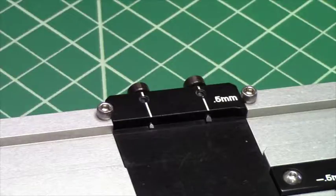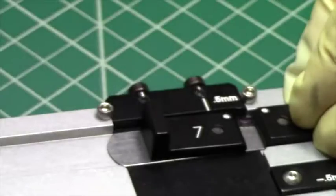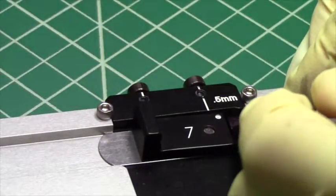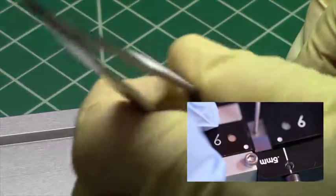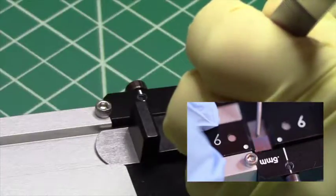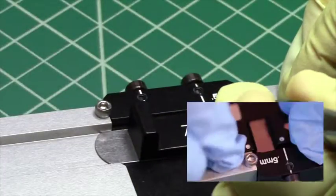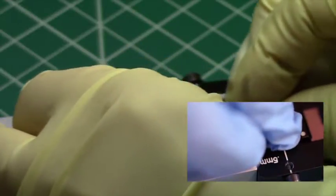I can also maintain the same setback for the cleaving by pushing the sample up against the half millimeter setback on the small sample cleaver, and then moving the sample over to the cleaving position and cleaving as normal.